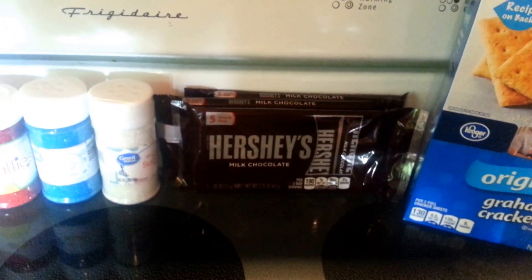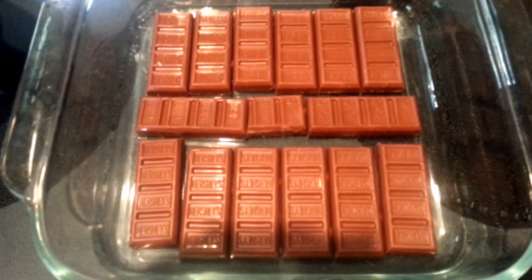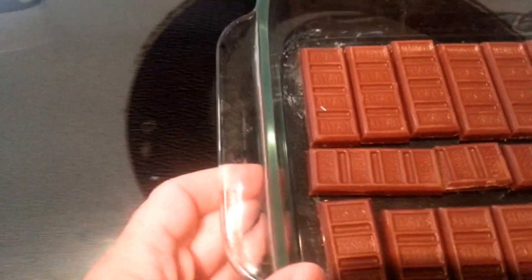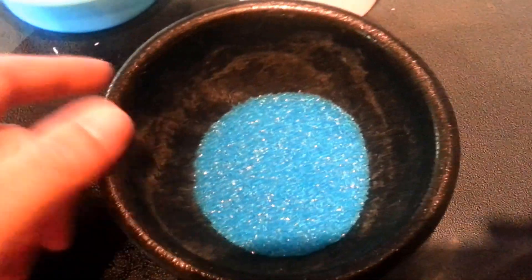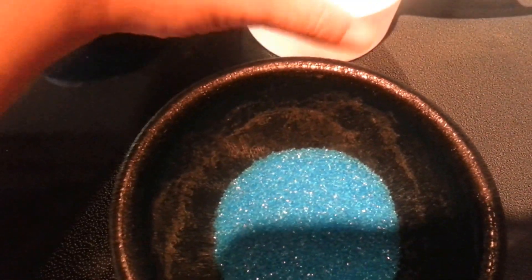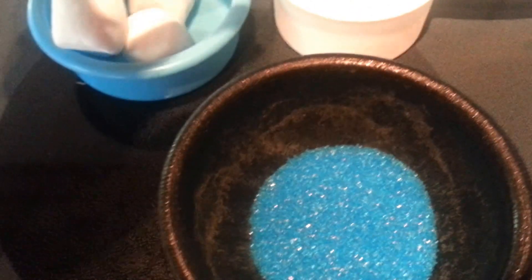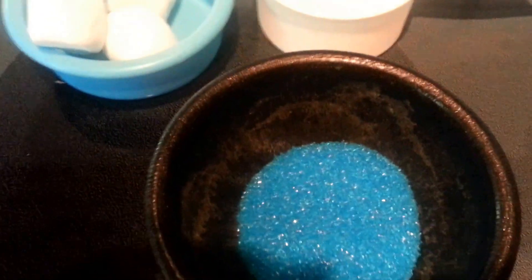First we're going to put our chocolate in the bottom of the dish. Those little candy bars worked out perfect — I just had to eat two little pieces. Next we're going to pour some of our blue decorating sugar into a bowl. Bring your cup of water over, take out five marshmallows, dip those in the water, roll them in the sugar, and then put them on parchment paper to dry.